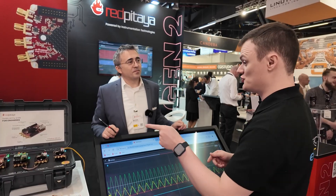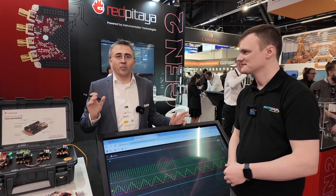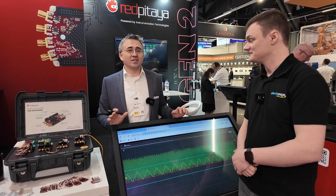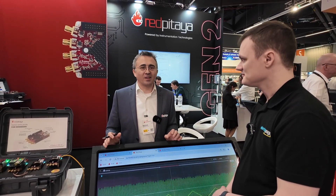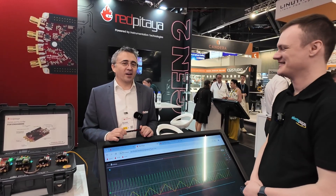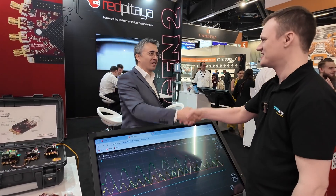For the audience who want to get involved with Red Pitaya solutions including the new generation, everything is on the website and documentation is being prepared. If anyone has questions, the team is available. They've also launched a new AI assistant called Bob, which is trained on all previous customer communications, so people can ask Bob coding questions directly. It's a pretty capable assistant and the team is actively testing it. Fantastic — thank you so much for your time today!